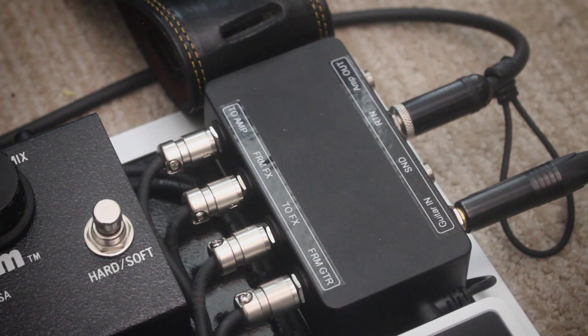Starting with the pedals — first, above the tuner, we have an interface box. This allows me to run four-cable method with delay and reverb in the loop of the amp, or if I plug into the return, everything can run into the front of the amp. So if I use my ODS, I can run delay and reverb in the loop, and then just have my overdrive, boost, and modulation in the front. Whereas when I use my Howard Deluxe almost daily for Zoom and Skype through the aux, everything runs in the front of the amp because it's a clean platform.